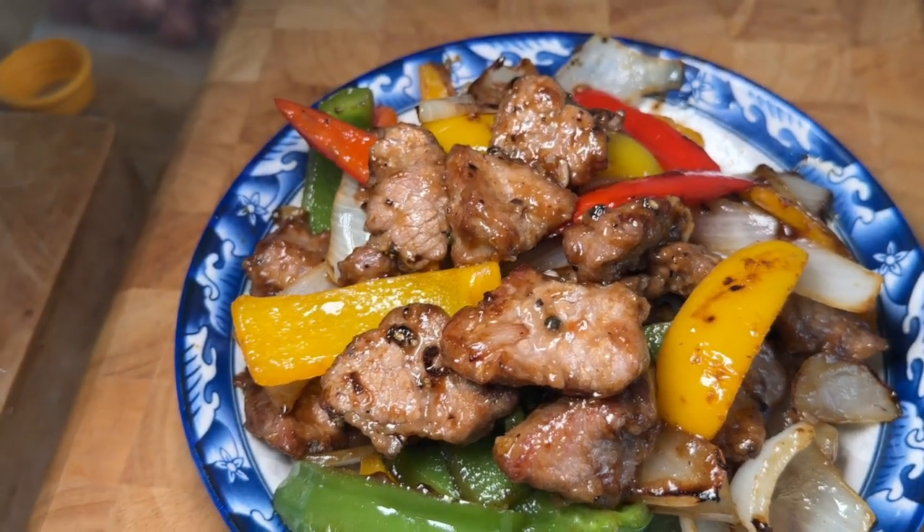Hey, what's up everyone? It's Wally, and today I'm going to show you another Chinatown classic called black pepper beef.